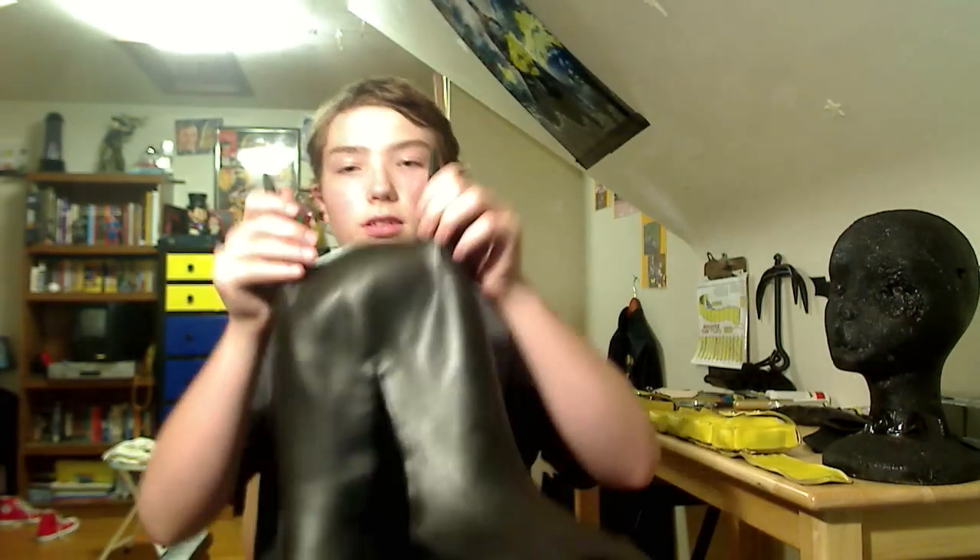This one has Velcro in the back, like that. I painted this thing black, so it looks nice when it's on there. I will put it on for you. Here we go. I'm Batman.